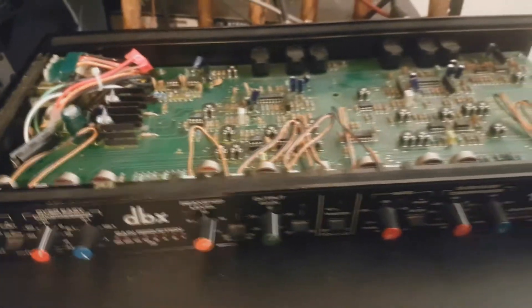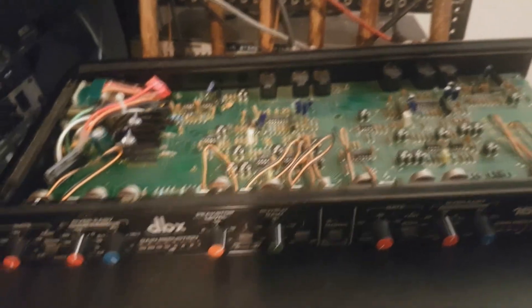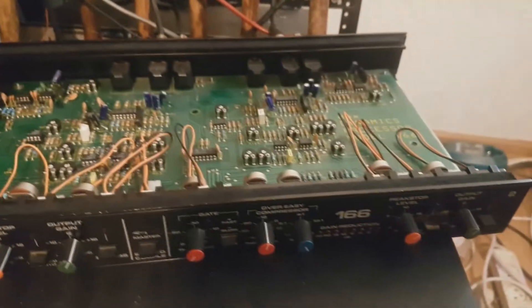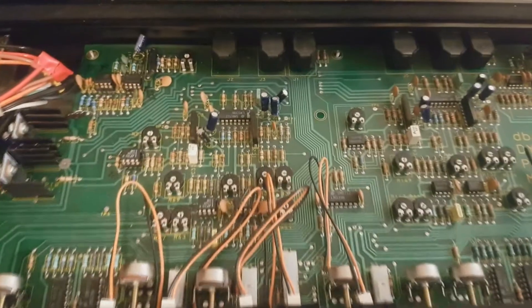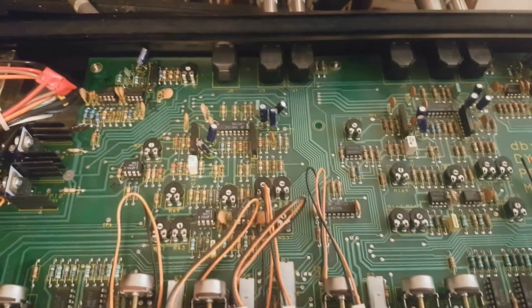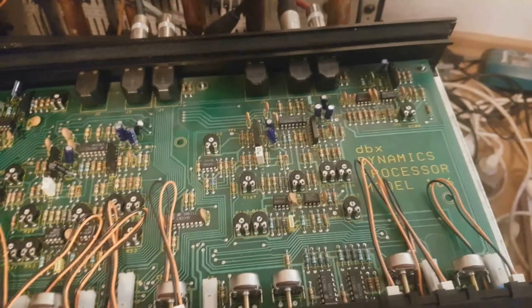Greetings and welcome to today's video. Today I'm going to talk about this dual compressor — this is a DBX-166. As you can see, this is a two-channel compressor. The first half is the first compressor and the second half of the PCB is the second compressor.